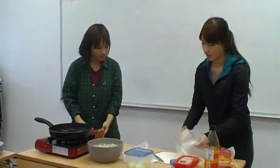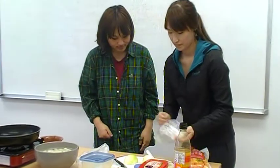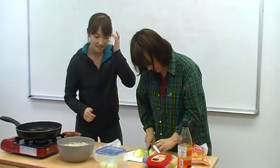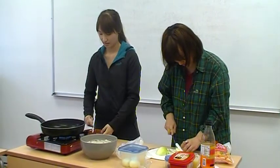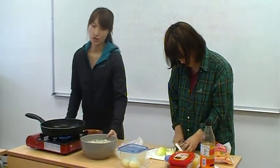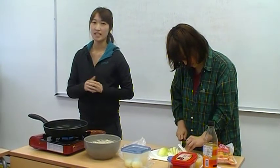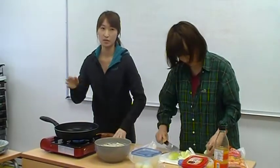You have to cut the onion — you can cut it into whatever shape you want, like pie chunks or whatever you prefer. If it's possible, you can prepare some anchovy broth by boiling water with anchovy and seaweed. It tastes really better, but I'm going to use just regular water today.